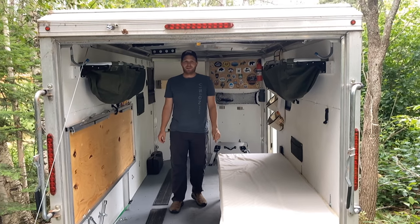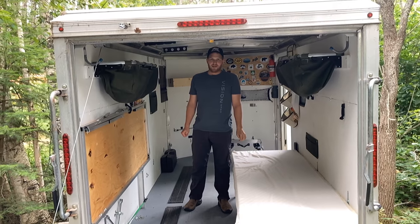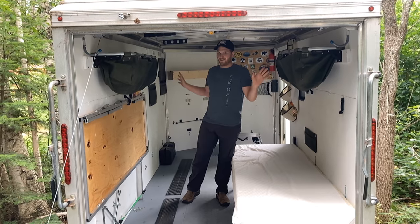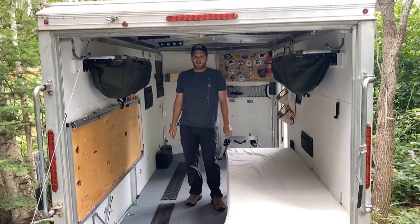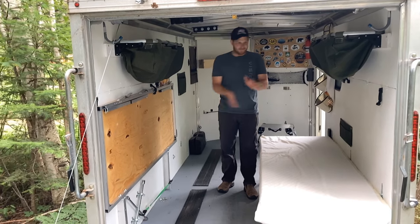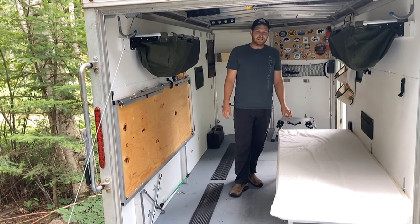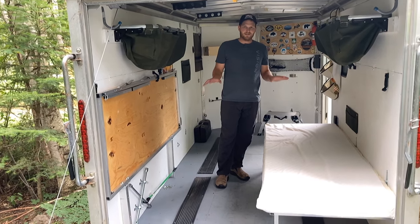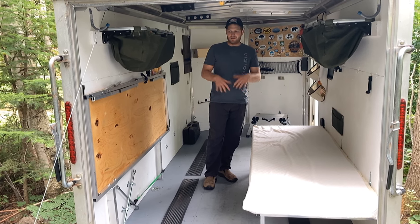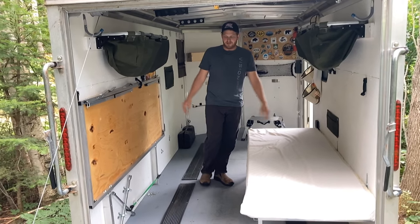Hey everybody, today I'm going to be showing you the beds that I have in my cargo camper conversion. If you haven't watched my other video where I go through the entire thing, I'll provide a link for that. This video I'm going to focus just on the beds. I use this trailer for hauling things as well as a camper, so I needed to make beds that could fold up and out of the way and be as thin as possible to provide as much room as I could when they're up.